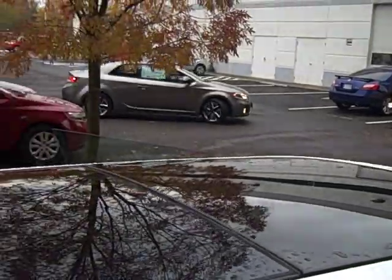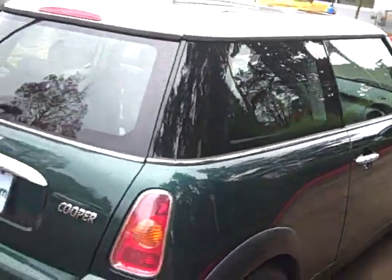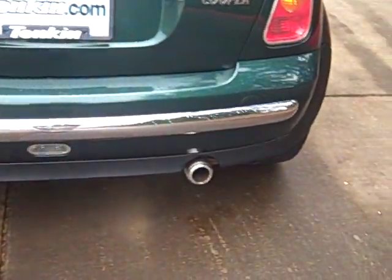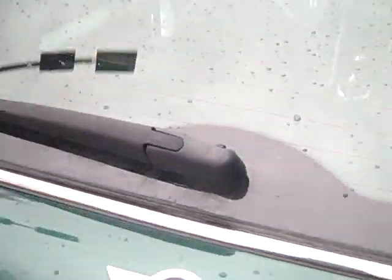You've got a nice sunroof up top that runs almost the whole length of the top. Privacy glass. Chrome on the back bumper. Chrome exhaust tip. You can see the backup lamp right there. Third brake light up top. Rear window wiper.